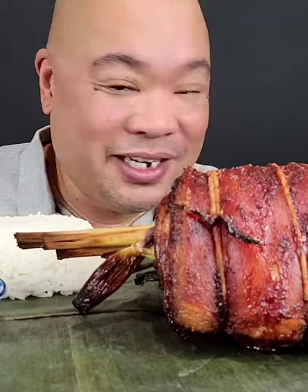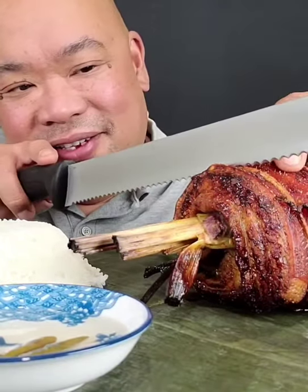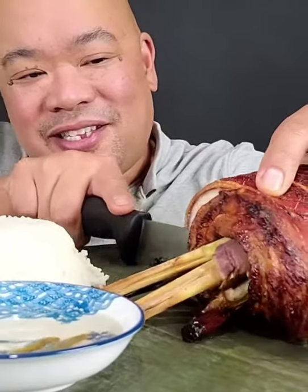That's my favorite. And we're going to go ahead and attempt to cut this, guys, and let's see if it gives you that crunchiness that we look for in a lechon belly roll like this. Oh my god, it don't have that crunch. Oh, a little bit. The crunch is from the inside, guys.